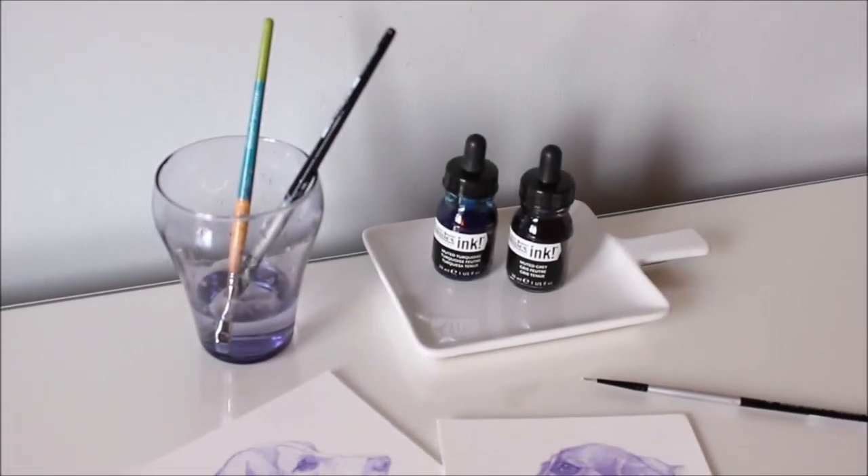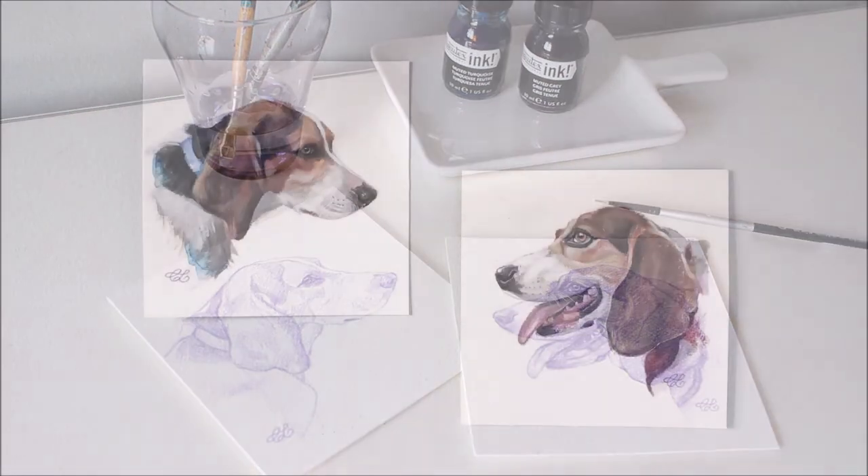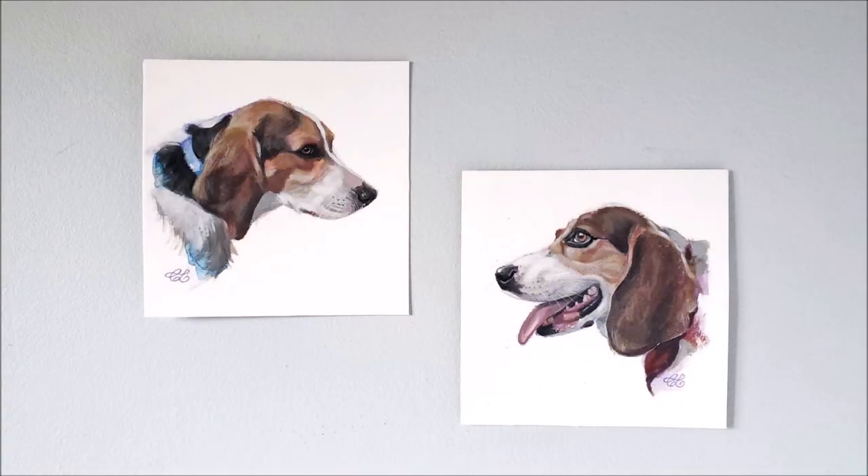Have you ever used acrylic ink for portraits? In this demo I want to show you how I use ink and heavy body acrylics to paint not one but two beagle portraits.